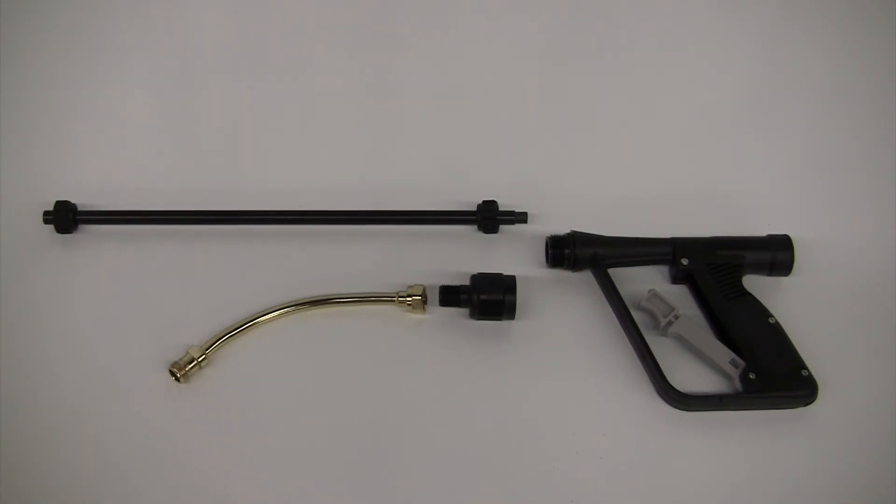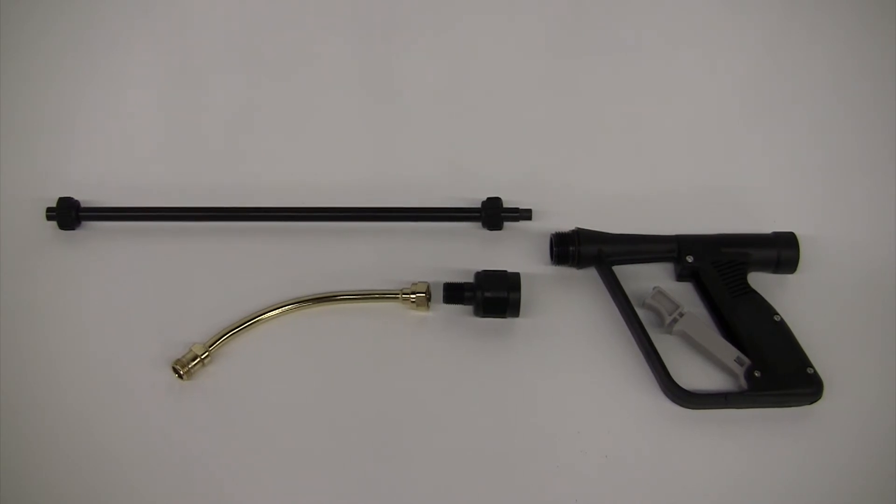For low volume and spot spraying applications, the wand adapter allows for a wand to be added to the gun.